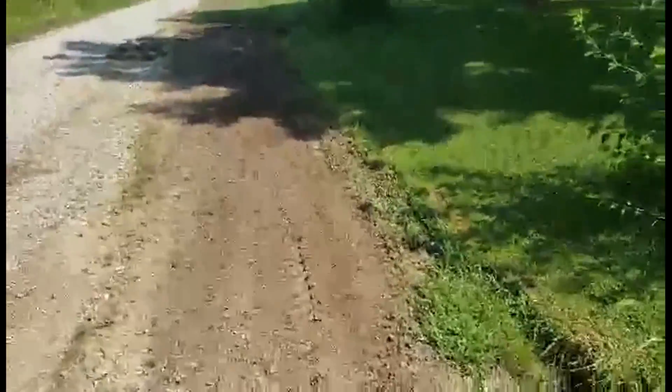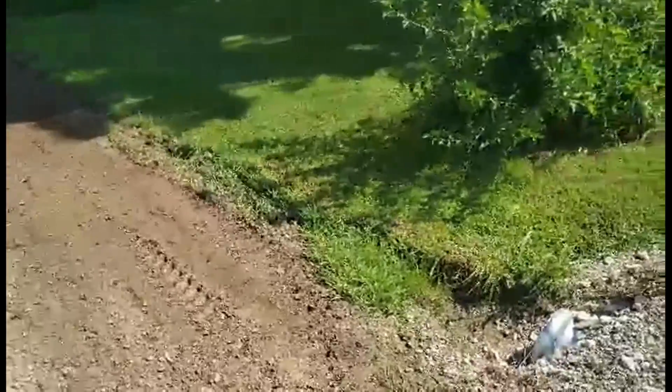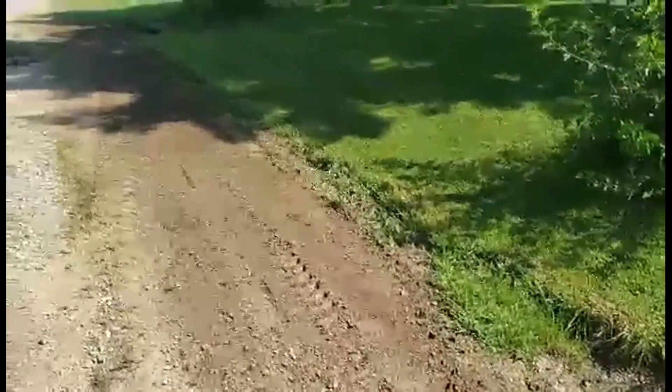Hey everybody, it's Ryan, Rangan Farms. Today I'm going to be doing some box blading here on the front yard.